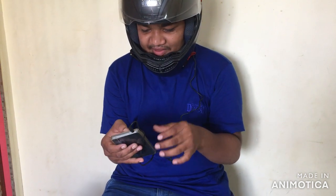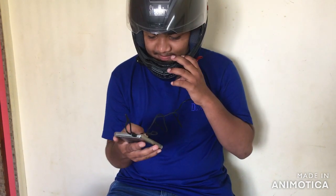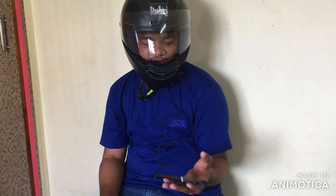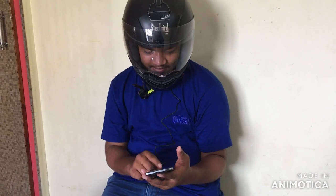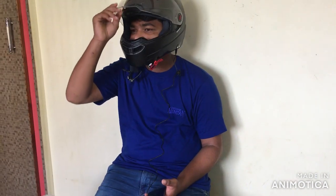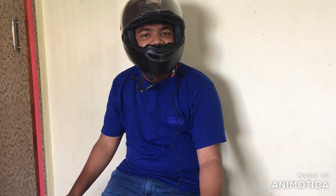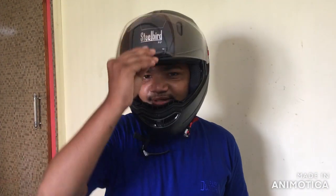You can even increase the speed of the power line. Take the power line and check the finish of the power line. Let's check the steel bed helmet.